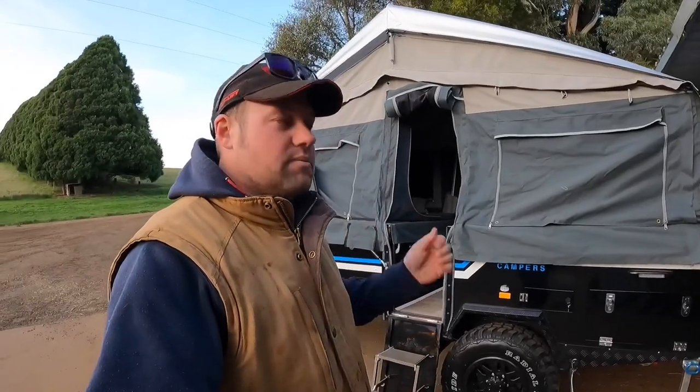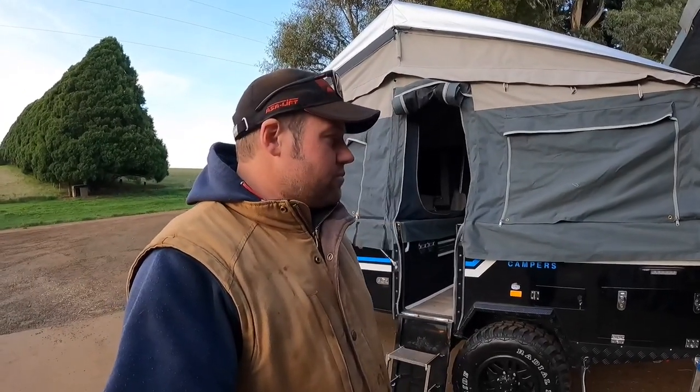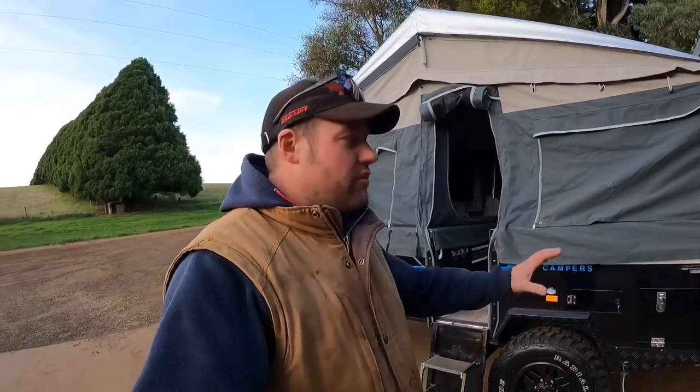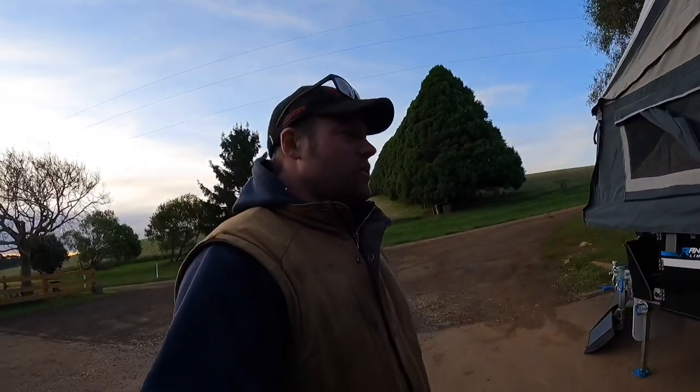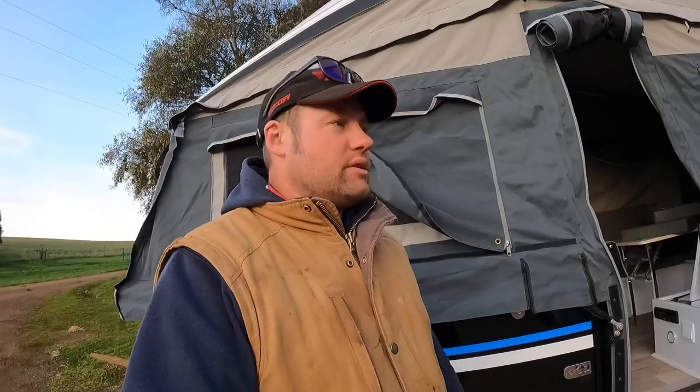First thing I've noticed — sets up really well. Most of the welding and everything on it looks really good. Single piece chassis, which I like — I really like the idea of just having one piece of steel right through. Full off-road recovery points, spare wheel, all the usual stuff.